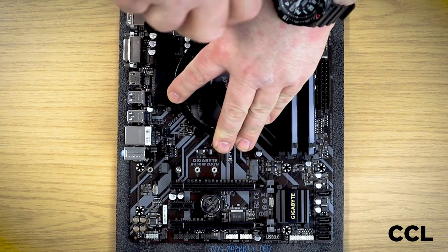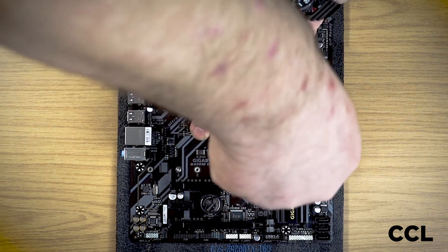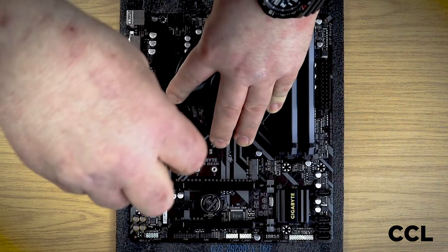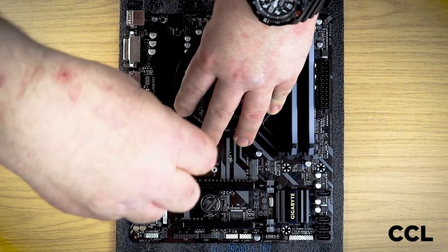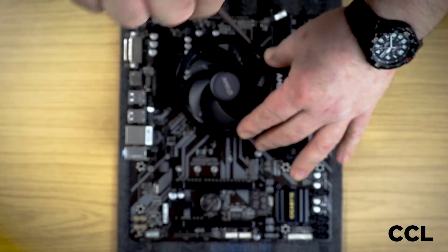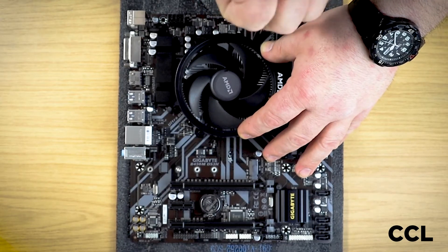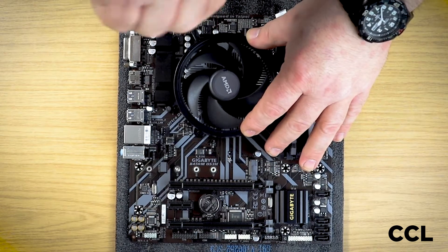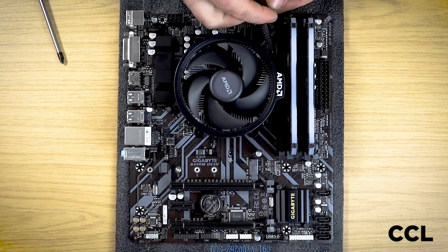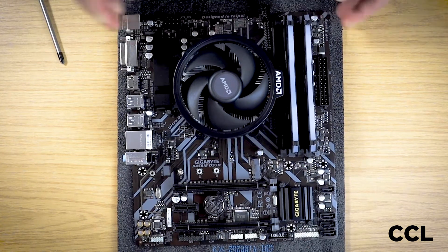You might hear when you're doing your AMD cooler up some metal crunching on the springs. This is perfectly normal — it is just the way the washers work within the springs to create the right amount of tension when you do the cooler up. And then last but not least, we plug the fan back onto the motherboard.